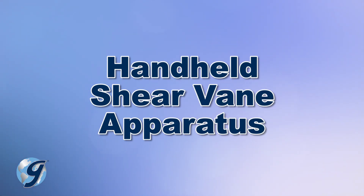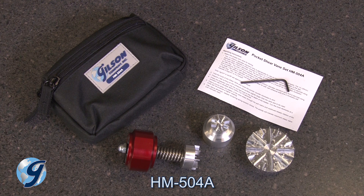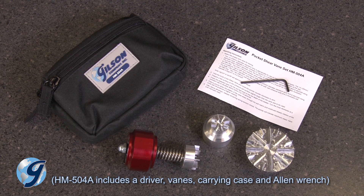For this demonstration, we are using the Gilson HM-504A Pocket Shear Vane Set, which is comprised of a calibrated torque spring, a driver with knob that has an integral scale, and three different sized vanes.